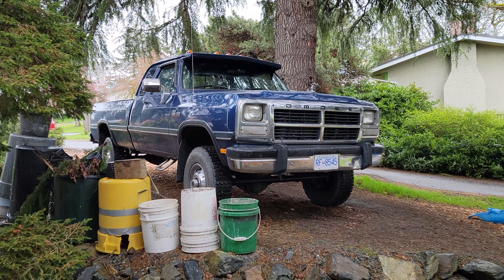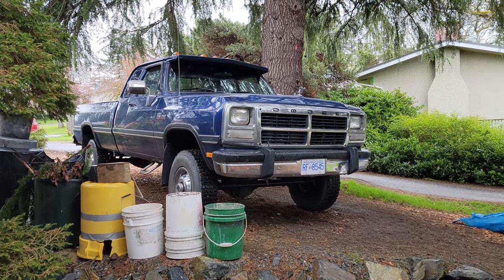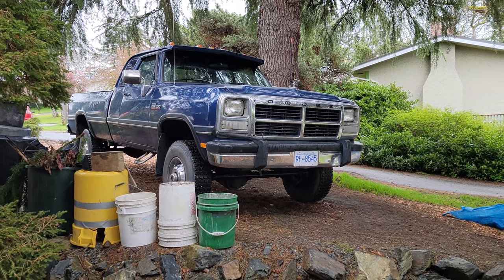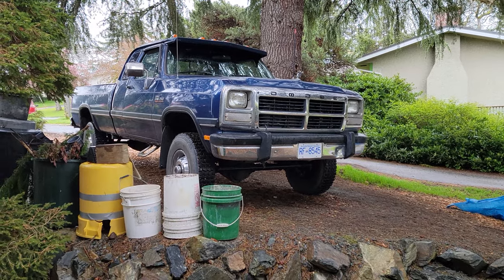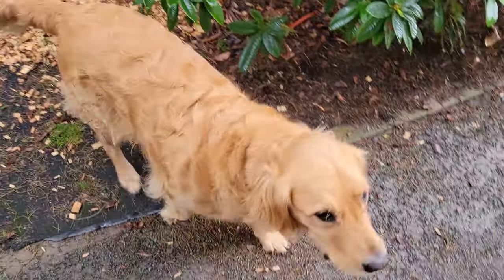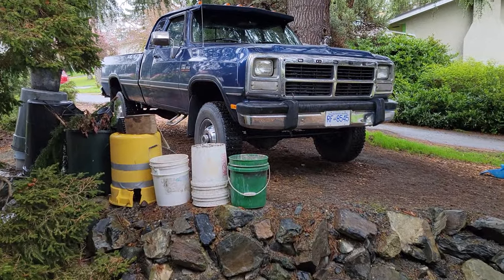Hey, what's going on guys, welcome back to the Evans Garage. Today I'm going to be adjusting the shift linkage on old blue. The symptom I'm having is sometimes when I'm driving and the truck's in the drive position, it will tend to pop out of gear back into neutral. I'm going to go through and adjust the shift linkage to the factory service manual procedures and show you how that's done.